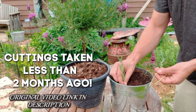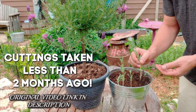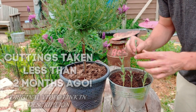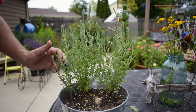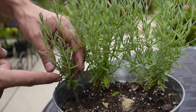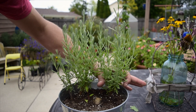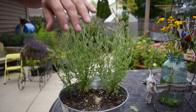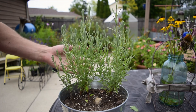We propagated these in an earlier video on July 16th and it's been less than two months — today it's September 9th. As you can see, we have just a ton of growth on every single one. This smallest one here has a little bit less, but these two larger cuttings that we took and propagated are just becoming one of their own and they're totally ready to transplant at this time.